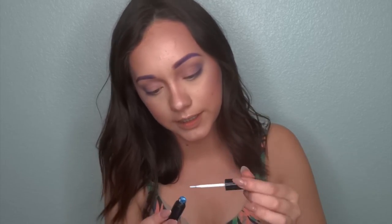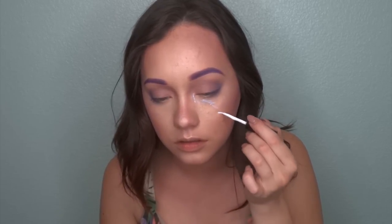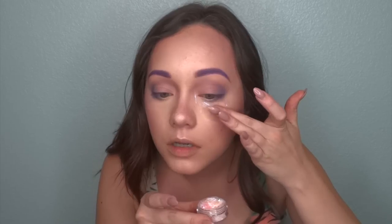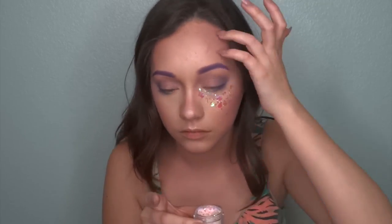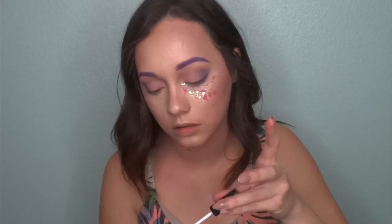The eyelash glue comes out like this and it dries clear. So I'm just going to dab it where I want the cosmetic glitter to be — I'm going to apply some underneath my eyes and put some in the cheekbone area. This is the first time for everything — I'm using cosmetic glitter, this type of style, everything is new to me. So I'm just going to go ahead and dab it on there with my finger. Then we're going to do the same with the other side.